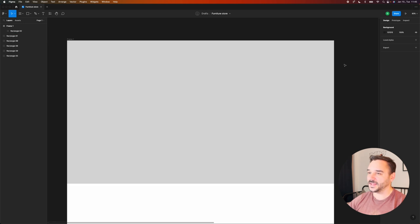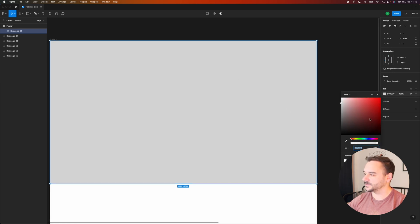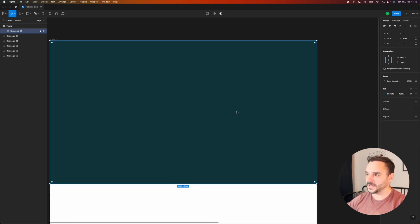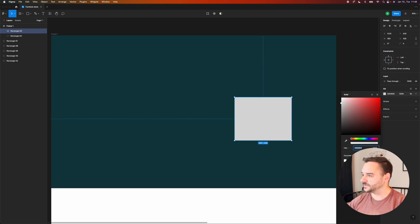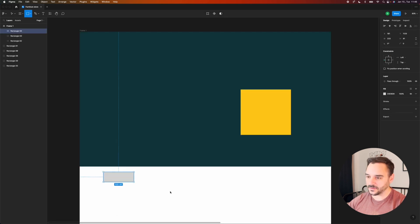This is the first view — the hero section where the user will land. It's very important; we want to make it as visually appealing as we can. I already have a basic idea to use a floating girl with some floating furnitures and maybe other accessories. But first, I'm going to search for some colors. I really like this deep mint, and I'm going to look for a good yellow as well.